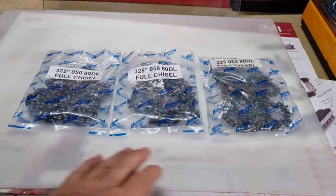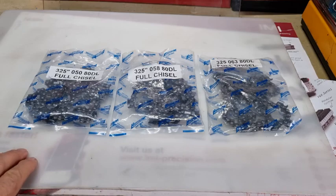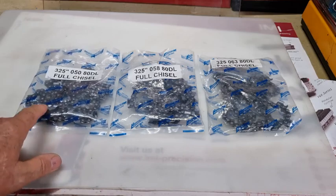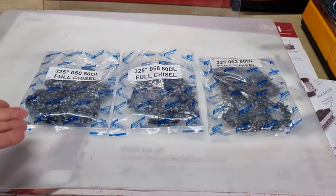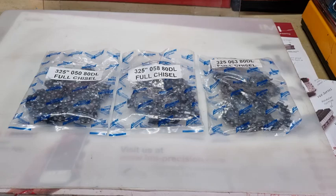Originally when I was looking at it, I thought, what a waste of time. Why would you have 0.325 in 50 thou, 58 and 63? I noticed that the tooth was slightly wider, but that's not predominantly on every chain out there, whether it's Stihl or Oregon or Archer. But in this case from Hurricane Chain, the top plate width of the tooth is wider on all of them — they're not the same size.